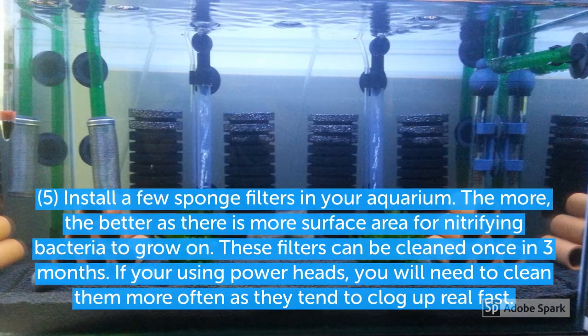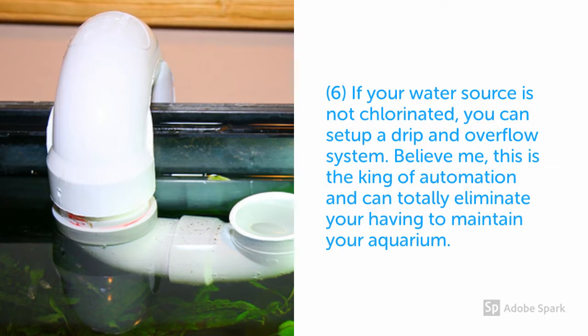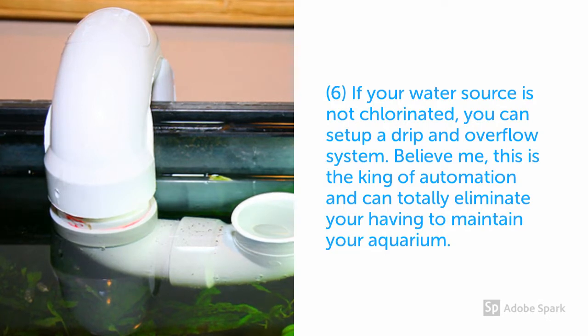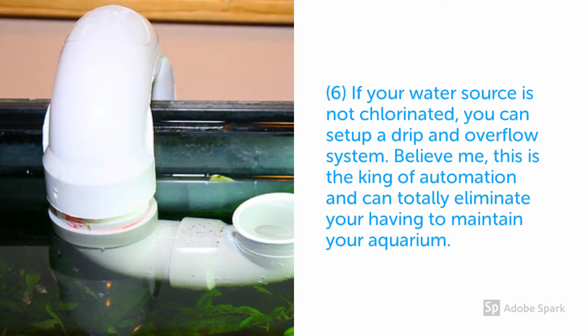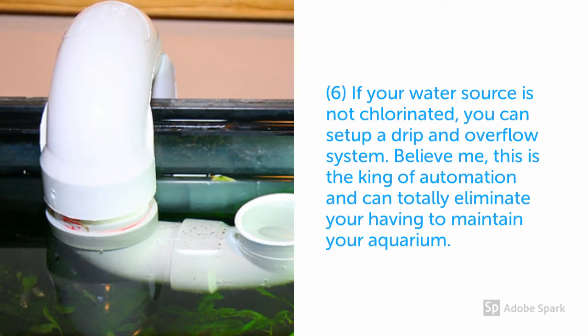The next point I would like to highlight is setting up a drip system. A drip system is essentially having water fill in from one side of the tank and overflow on the other side, which eliminates the manual necessity of having to change your water. This is the ultimate king of auto maintenance — you can Google it online and research more on this.